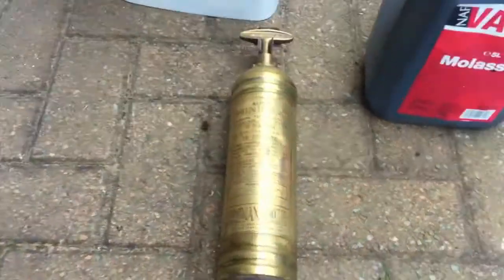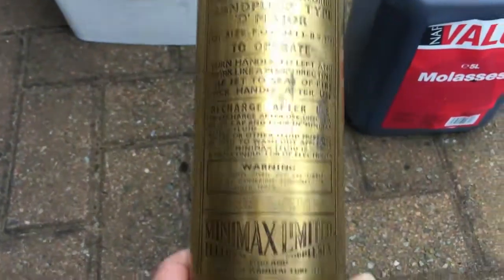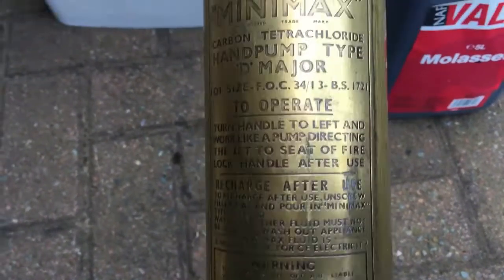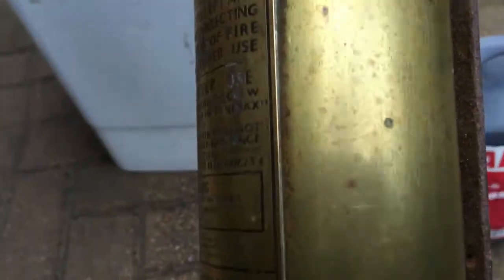Well, thank you for watching. So today, something completely different. I've got this 1954 — by the looks of it — Mini Max fire extinguisher. The unit itself has got...